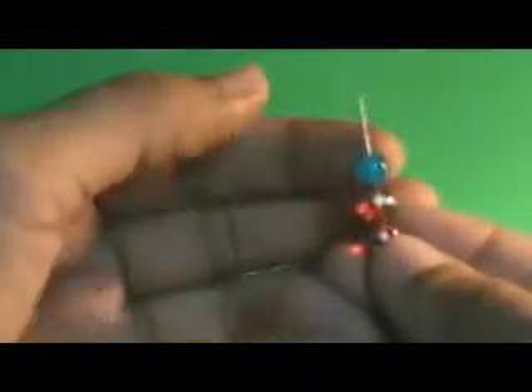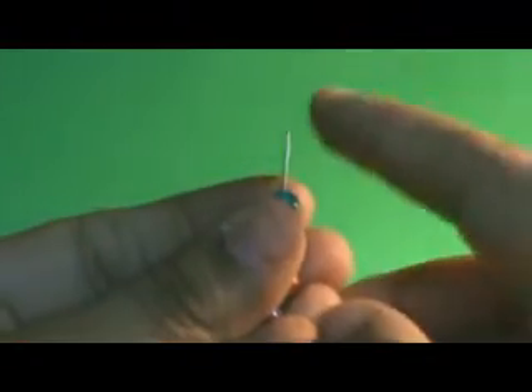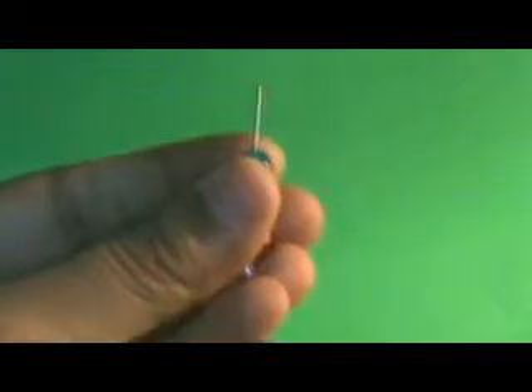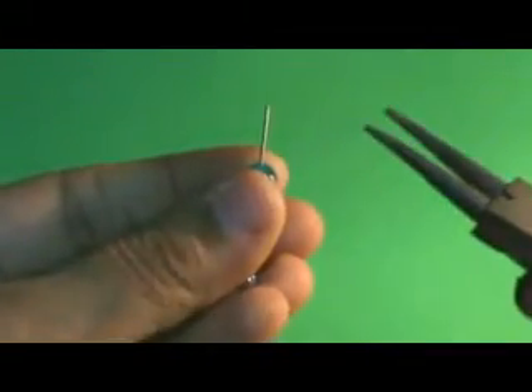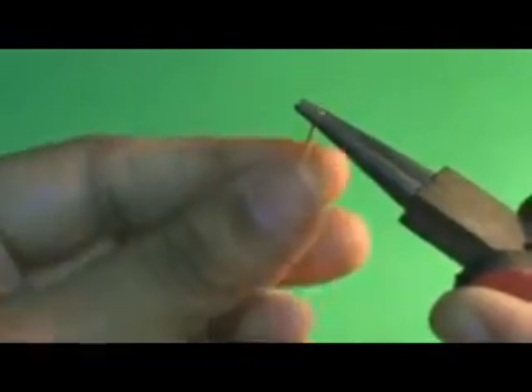The colors of the earring are of your choice. Now once this is done, we are going to make a loop with the remaining head pin. We need the round nose pliers to make the loop — we hold the end of the head pin this way.